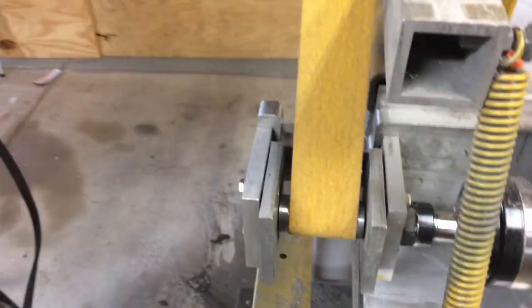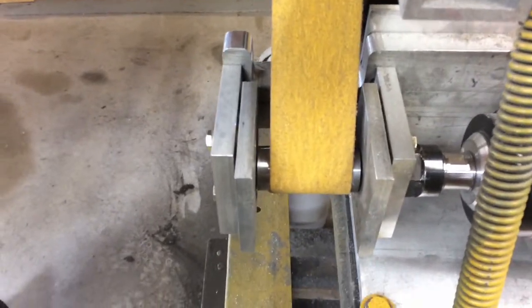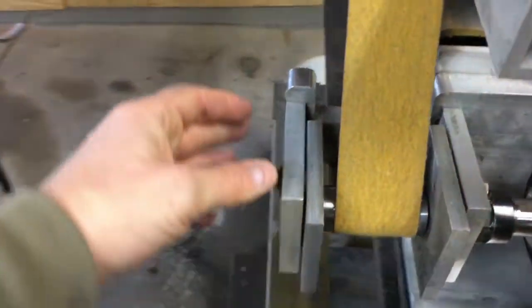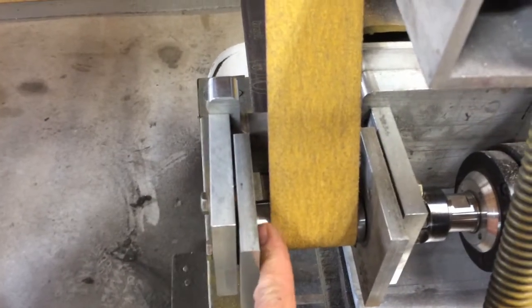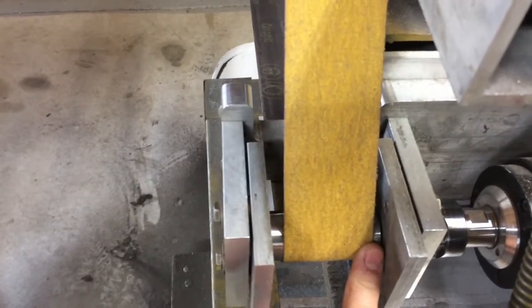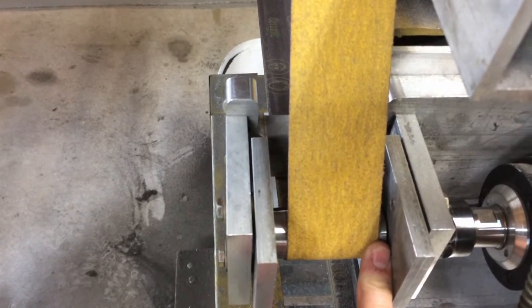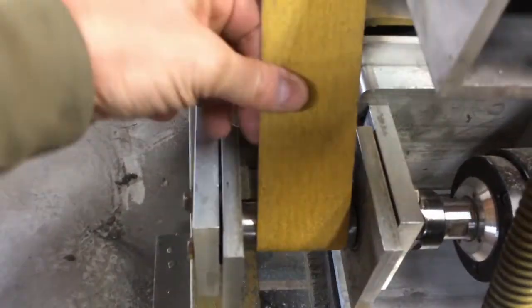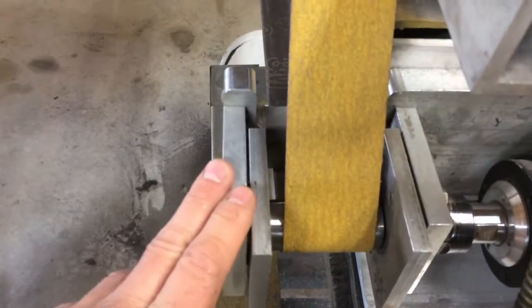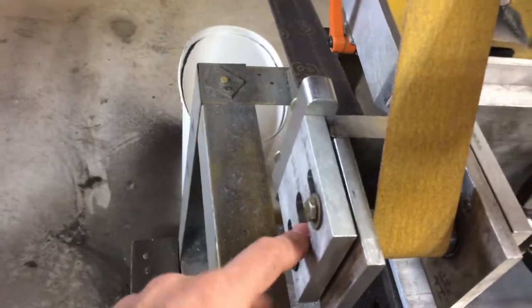I got the sander back together after the first drive wheel went bad — it was worn out. I had five of those little wheels made, but the machine shop made them about three to four thousandths under the diameter I asked for. I accepted them anyway because I wanted them, but the first one had too much wobble in it and it damaged itself.